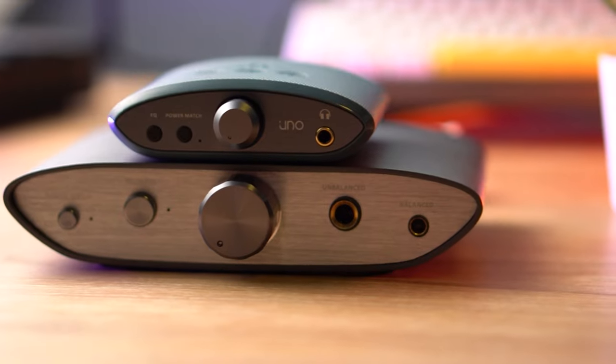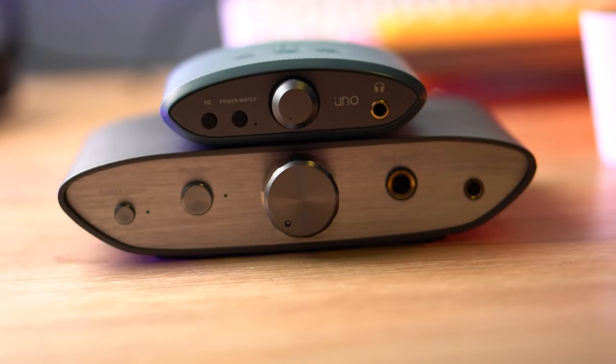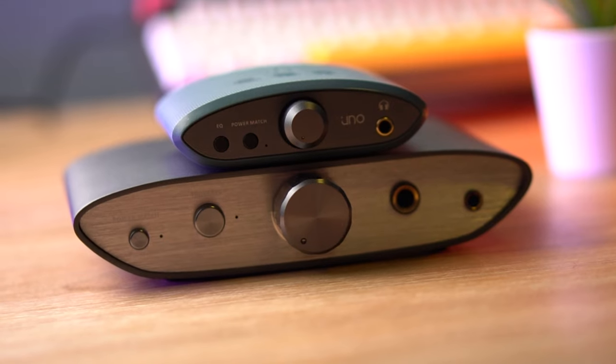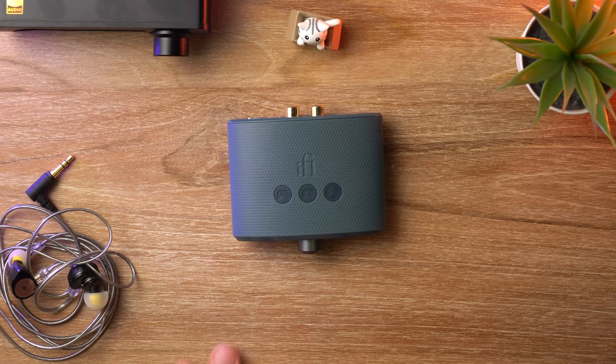That Sabre DAC chip supports up to PCM 32-bit, 384 kHz, fully native DSD-256. And it also does MQA — is MQA still a thing? I don't know.